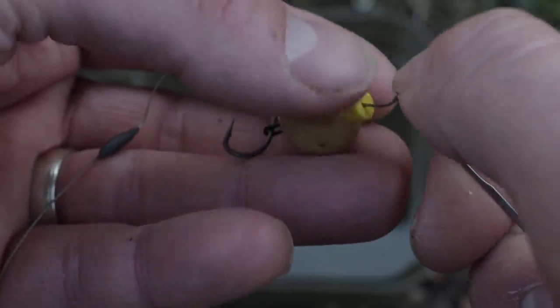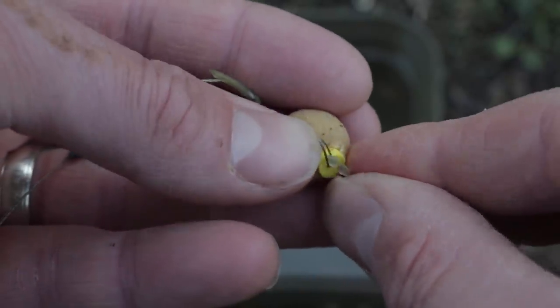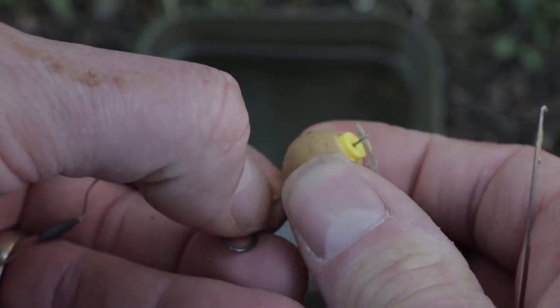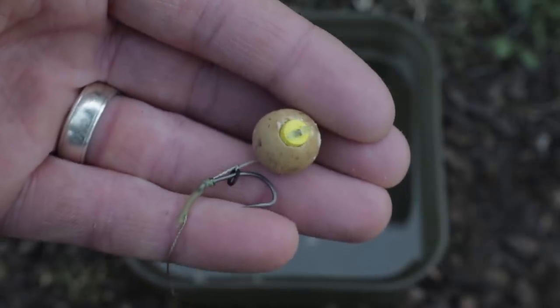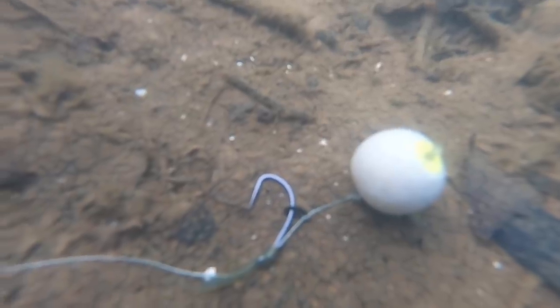I'll show you some underwater footage of how it looks on the bottom. This rig is just my normal tweaked blowback rig — I'll put a link in the description for how to tie it up as I did an in-depth video on this rig before. But you can use any rig — a KD rig would work, a standard knotless knot, a German rig, a wafter rig, or a snowman rig setup — whatever bottom bait rig you're confident with. My rig has been quite successful as you've seen in previous videos, so check out that link in the description.